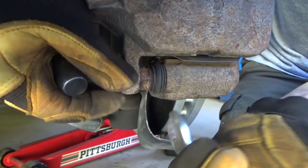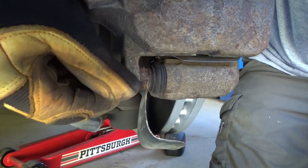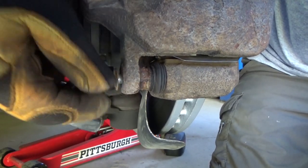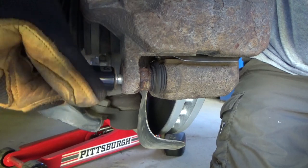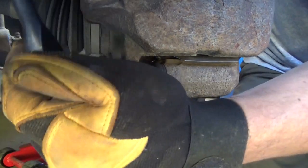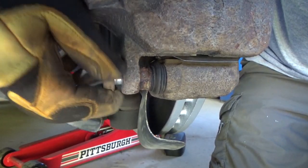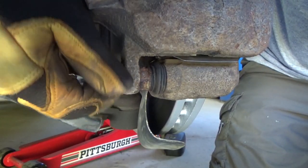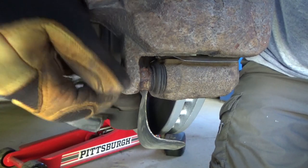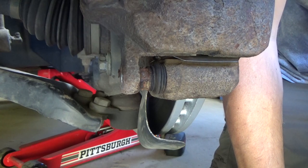There is a method to my madness here. This Equinox definitely needs the work, but I do have some work coming up on the Sierra as well — I'm going to be doing the shocks, struts, and wheel bearings. My son just got his permit and he actually enjoys driving this Equinox more than the truck, and I'm fine with that, so I'm just making sure this Equinox is safe.